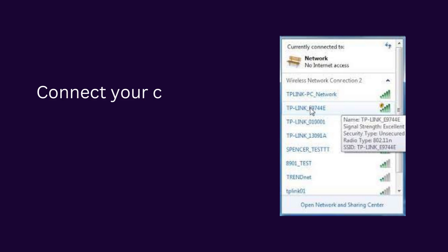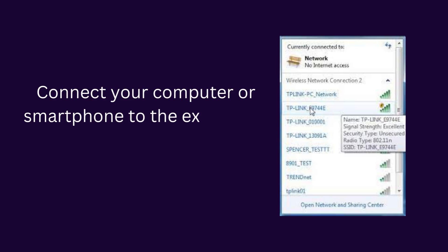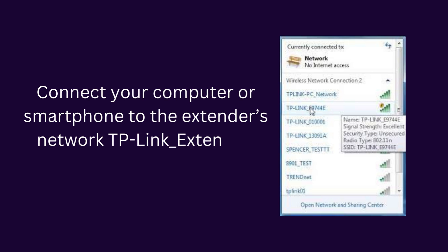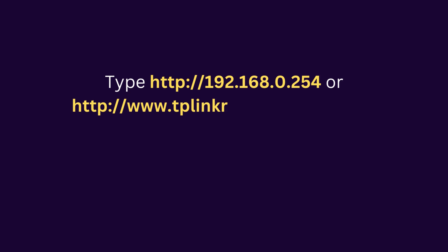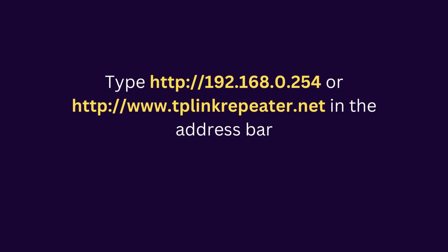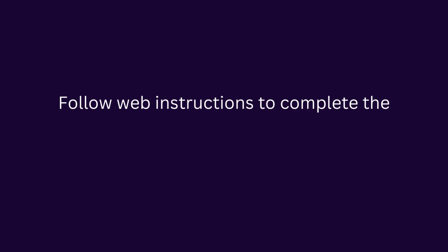Setup via web browser. Connect your computer or smartphone to the extender's network, TP-Link_Extender. Type http://192.168.0.254 or http://www.tplinkrepeater.net in the address bar. Create a password to log in. Follow web instructions to complete the setup.